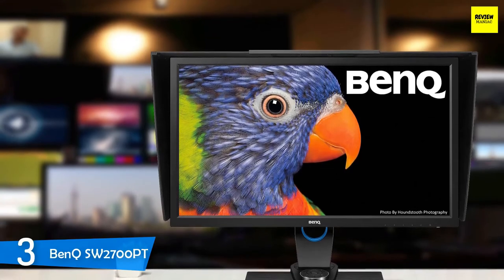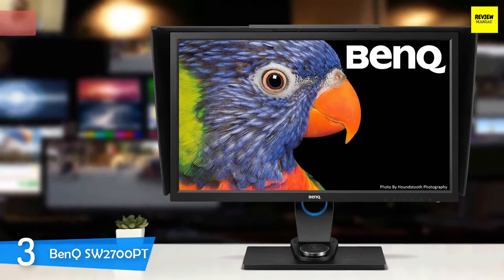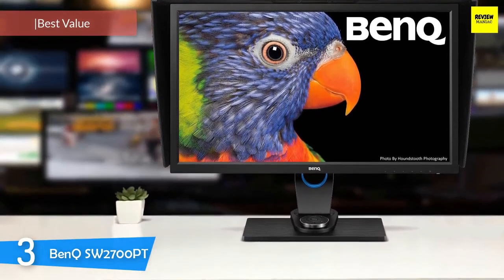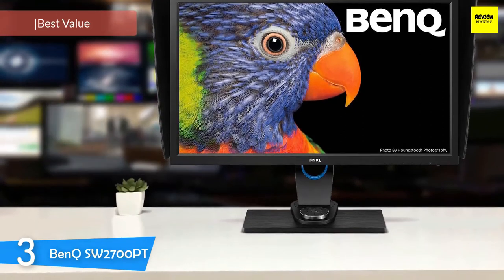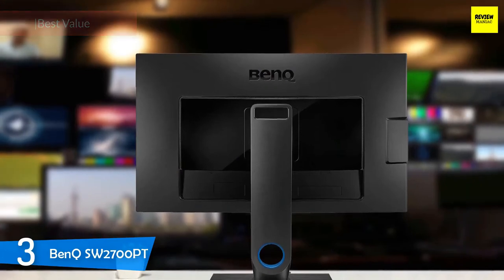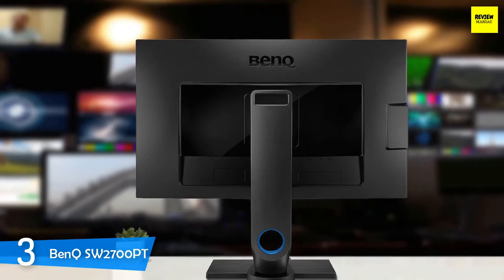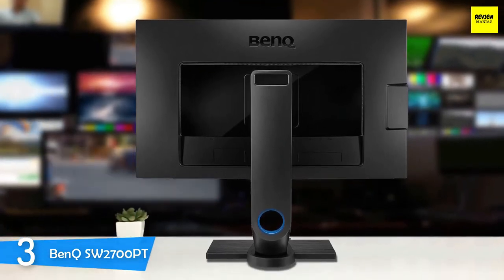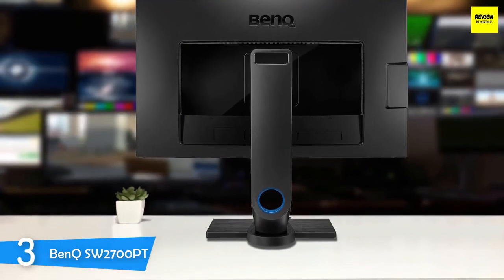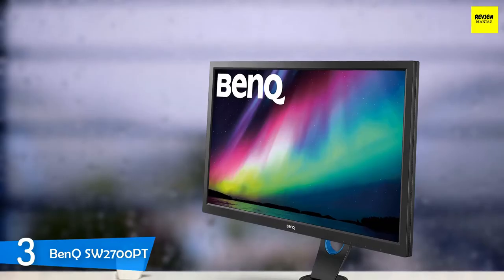At number 3, it's the BenQ SW2700PT. One of the most capable monitors on this list is the BenQ SW2700PT, which is a monitor dedicated to graphic designers, photographers, and professionals in general that require ultra-accurate results. It delivers excellent calibration features, a shading hood, an SD card reader, an amazing stand, perfect panel technology, and many more features that will make it a dream come true for professionals. It may be a little expensive, but this device delivers the most bang for your buck in the market.